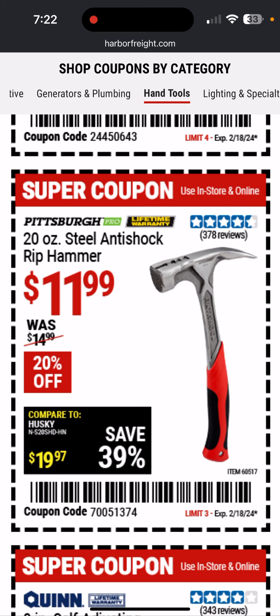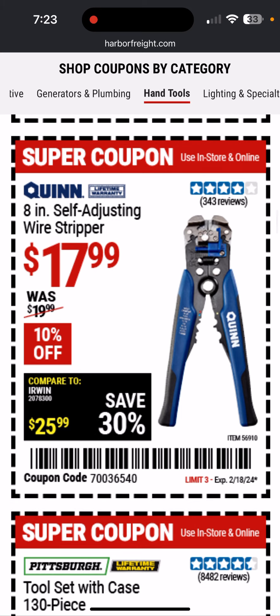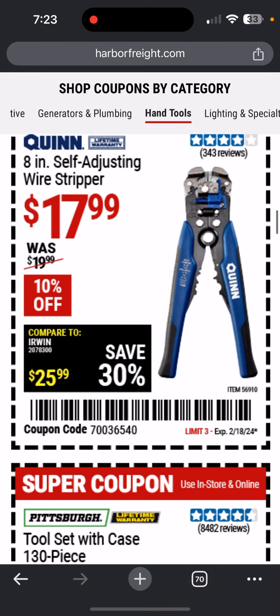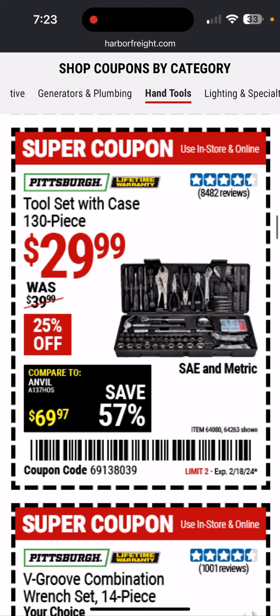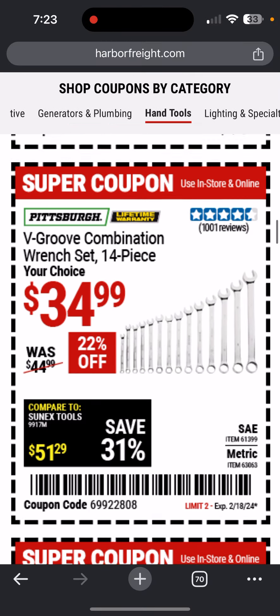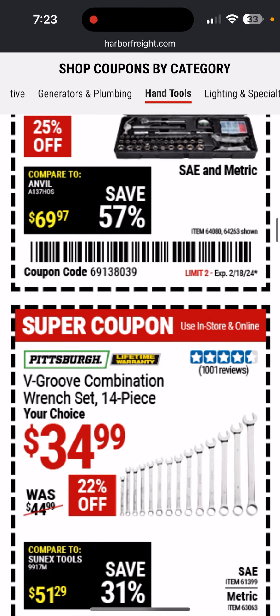This anti-shock rip hammer looks pretty nice. Here's some self-adjusting wire strippers — I've not tried these. They do have the Doyle wire strippers, which are amazing — they're the copy of the Kleins. Tool set with case, 130 piece, 25% off — only $30. It's nice if you want something just to have upstairs for grabbing little tools without going down to the garage.